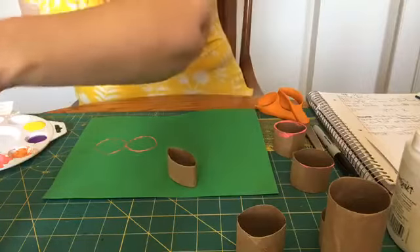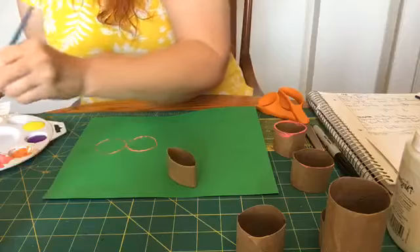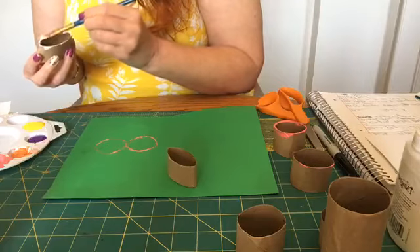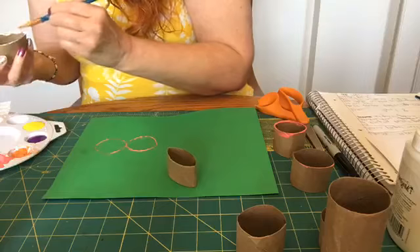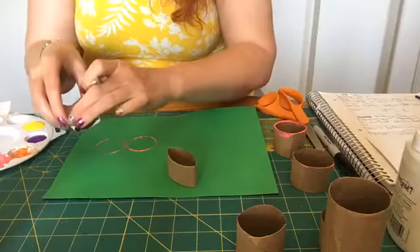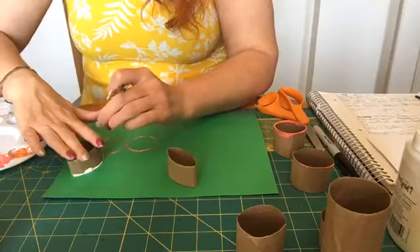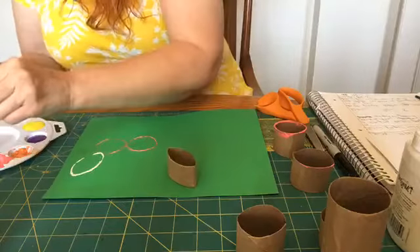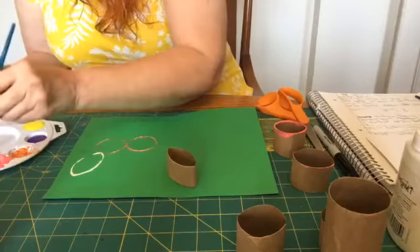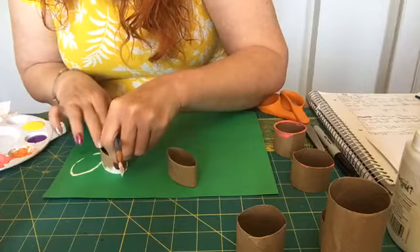If I don't want to do the ears pink, I'm going to do those white — that's all right. So I'm just going to dip into my white paint a little bit, come over here, and put down one ear. Then I'm going to do some more paint and do the other ear.